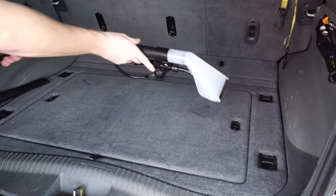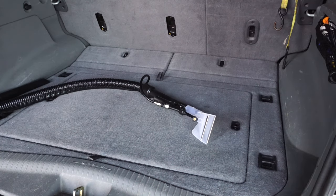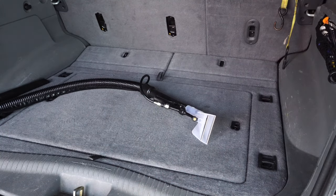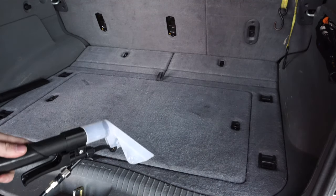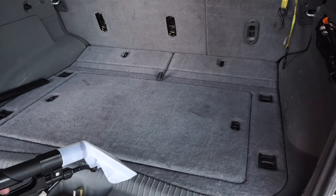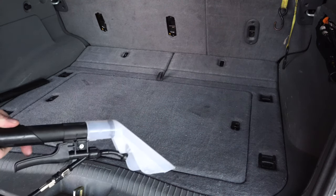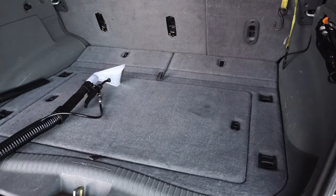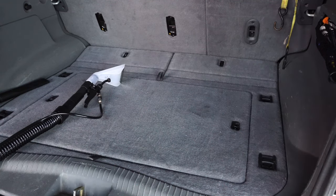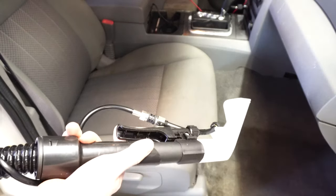Now we can extract those stains and get that done in the back of here — all with one machine. I'm not having to switch machines or carry more than one out, which makes this ideal. This is really no different than buying a good garage vac separately and then buying a carpet extractor or even a handheld unit — those are several hundred dollars combined. When you put the two together and compare to the price of this machine, it really makes a difference and makes car cleaning a simple task.